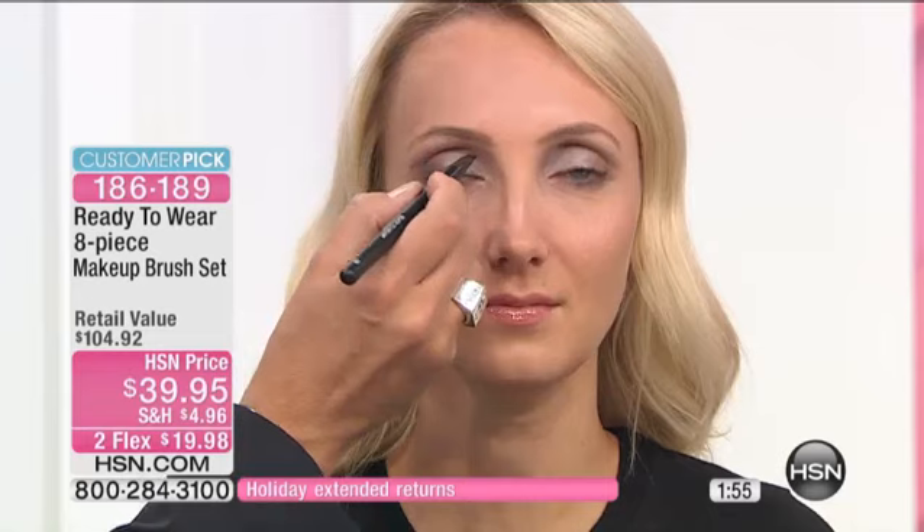You also have an angled brush, which gives you definition — whether you need it in the brow or close to the lash line. This will get really close to the lash line. And you have another fluff brush, which is great for doing lids and things like that. So there's really a purpose for every brush — three face brushes and five eye brushes.